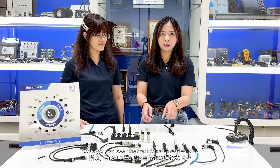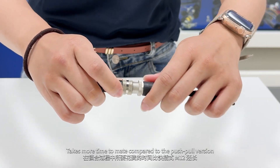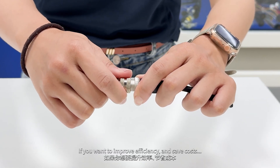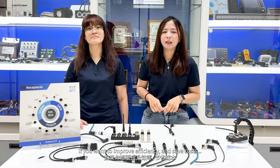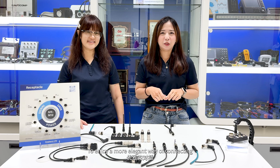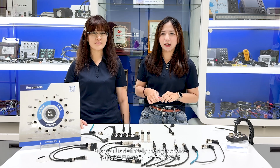So as you can see, the traditional M12 connector takes more time to mate compared with the push-pull version. So if you would like to improve efficiency, save costs, and enjoy a more elegant way of connecting, push-pull type is definitely the right choice.